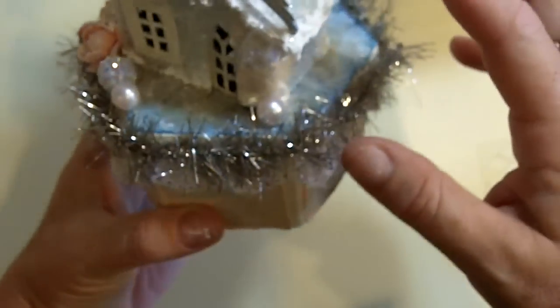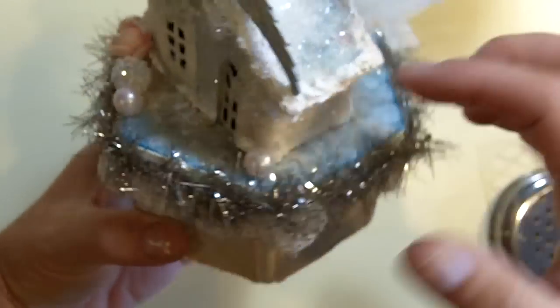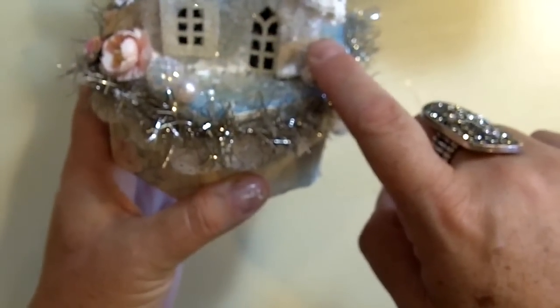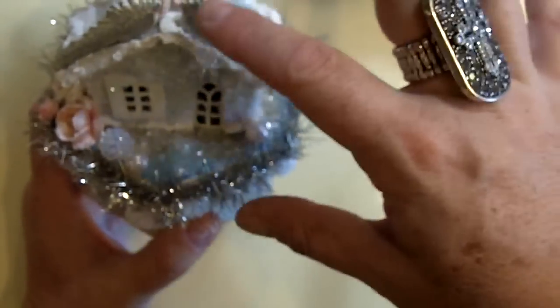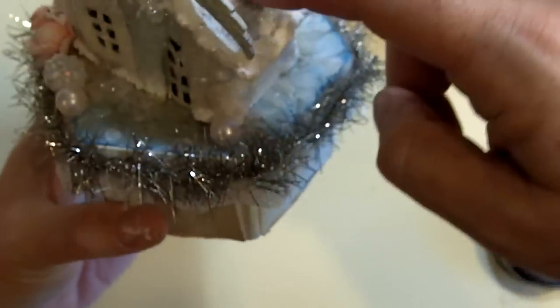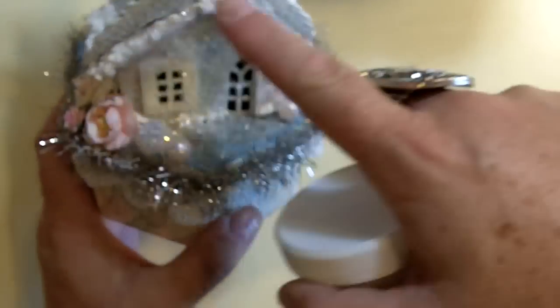Before I put anything else on the house itself, after gluing it together, I put paper all on each side of the house, then I sprayed it and put diamond dust all over the house. Then after the diamond dust, I put Snow Tech all on the edges.